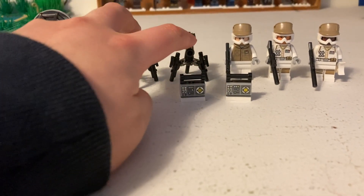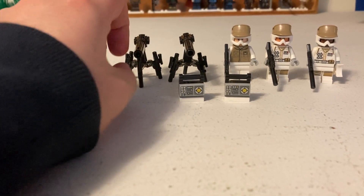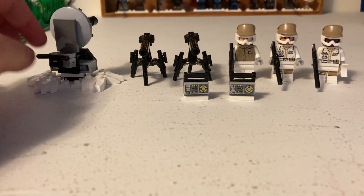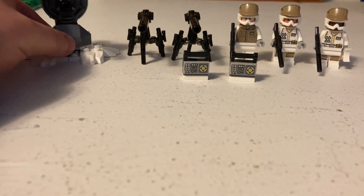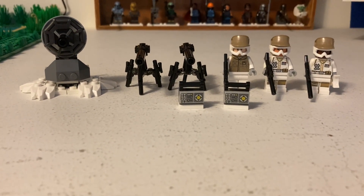It comes with two little generator builds, two big gun cannons — I forget exactly what they're called — and then a bigger cannon that a figure can go on.